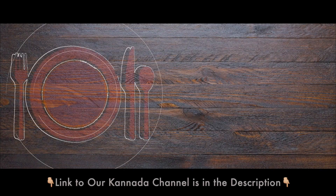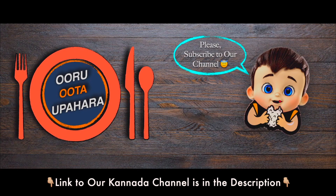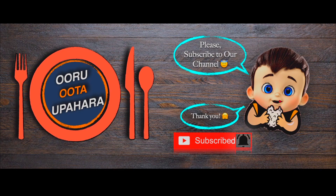And by the way, welcome to our channel, Uru Uta Upahara. If you are here for the first time, do consider subscribing to our channel and clicking the bell icon to stay connected with all our recipes.